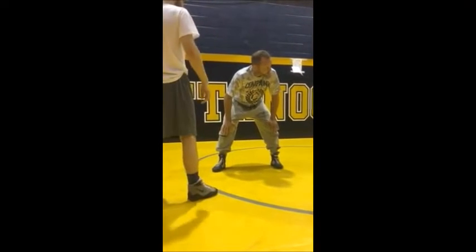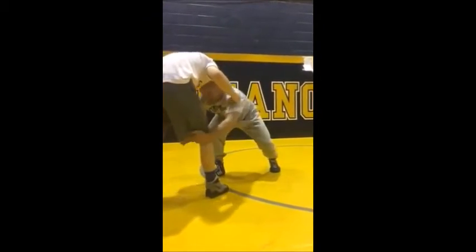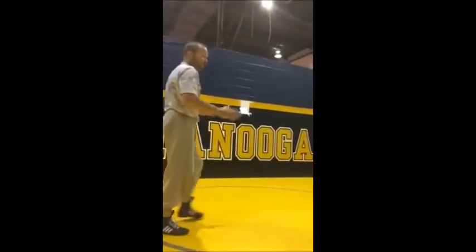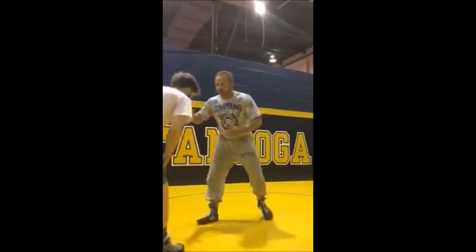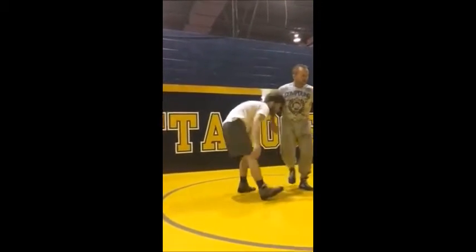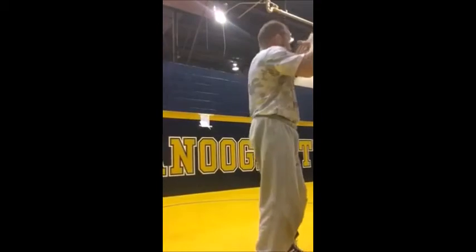He can be a hundred times better wrestler than me, but if my head is underneath his, I'm going to get to that leg every time. I promise. And vice versa — if his head's underneath mine, he's going to get to my leg. There's nothing I can do. That's why it's so important to pay attention to your head position.